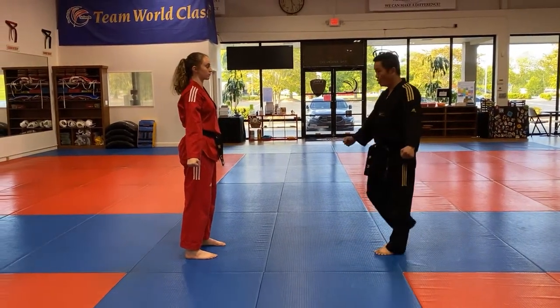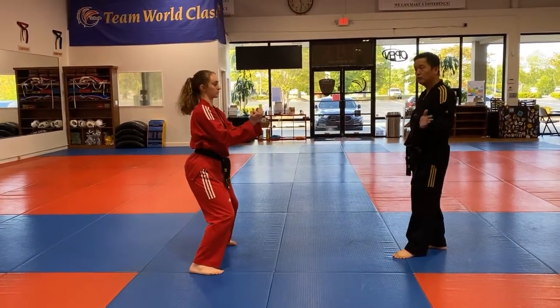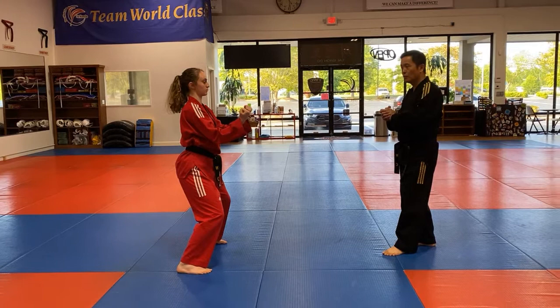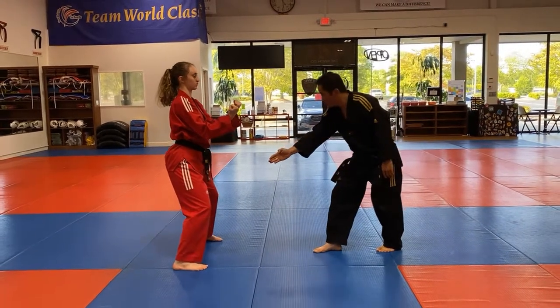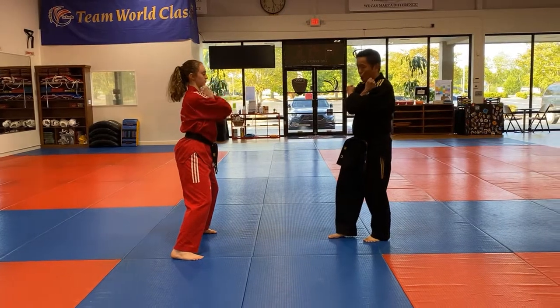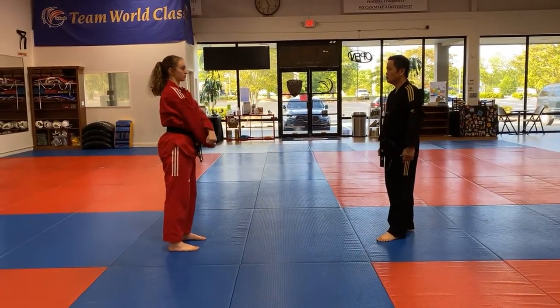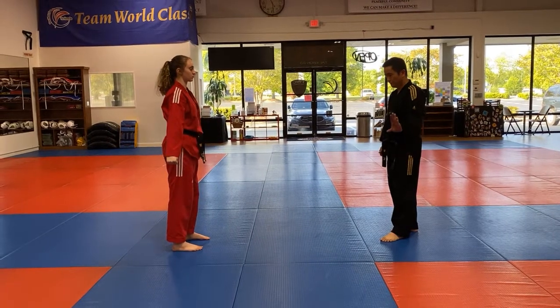Five — double low block. Okay, now go back to number 22, and now go back to number 23 — double low block. Right leg is moving, right hand outside — ready, set up shoulder — ready, go. One, two, three, four, five.